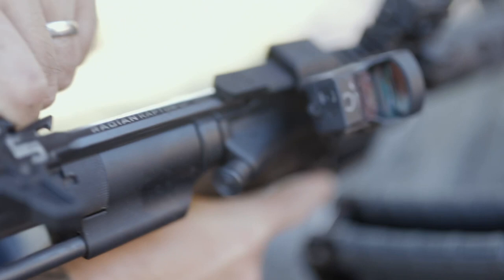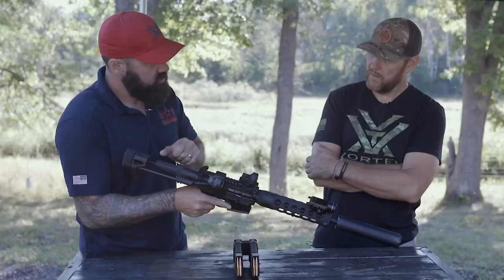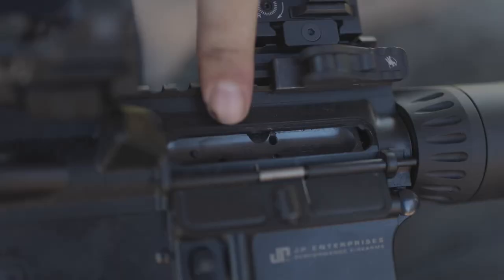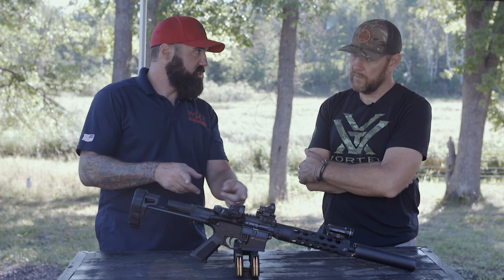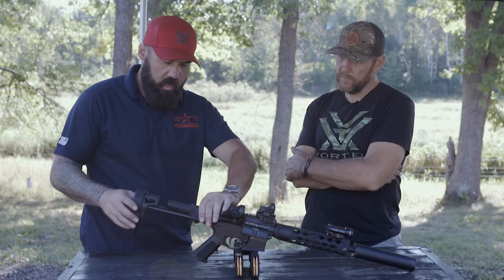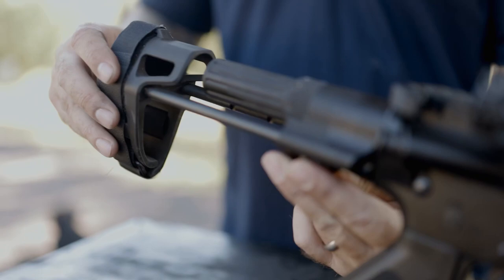I've got a really nice charging handle - the JP Raptor, super sweet. I want low mass internals - the lower the mass the better, as long as it's reliable. I don't run aluminum, I run steel, so it's still reliable and has enough weight to operate. But the less mass you have in the gun, the softer it's going to shoot and the less the dot is going to move, so you can run hard.